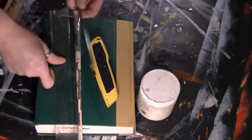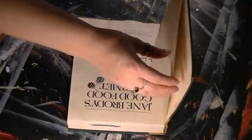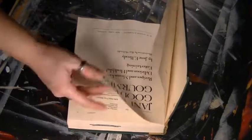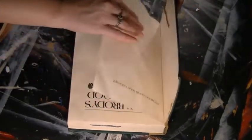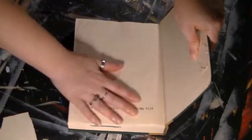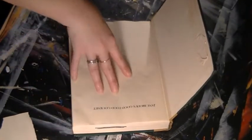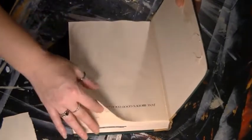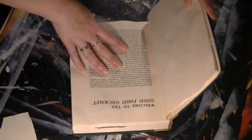You'll need a ruler and a pencil. For my Hocus Pocus book, I left a few pages uncut — that's what I was gluing the replica pages into. For this one, I'm going to start right on the very first page. Remember, if you don't want the hole to be noticeable as soon as you open the cover, you need to flip a few pages before you start your gluing. That's very important.